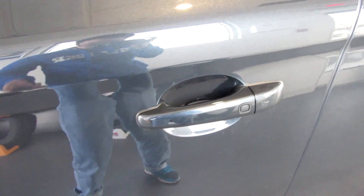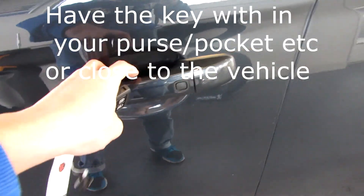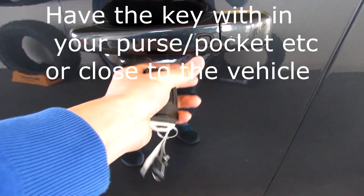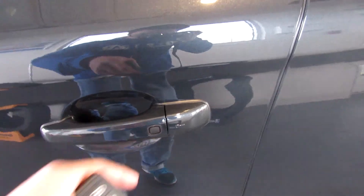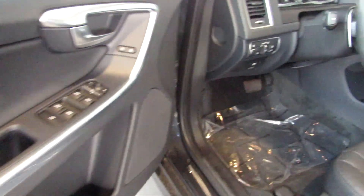Now along with that smart key, you've also got smart key access. So right now the door is unlocked. Just push the black button and the mirrors will fold. And to unlock, just put your hand behind and the door unlocks. Now this has the Seville Grey exterior with off-black on the interior.